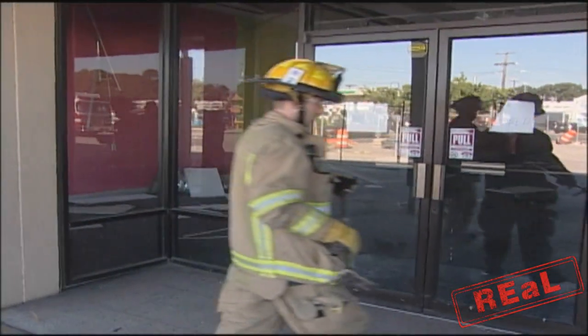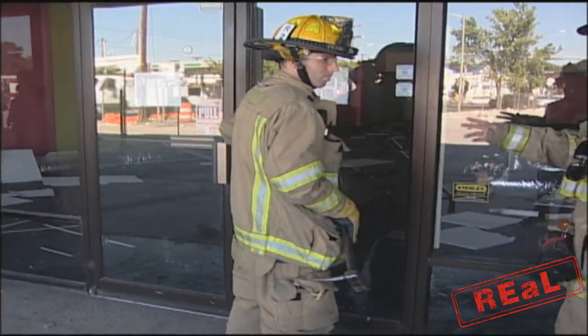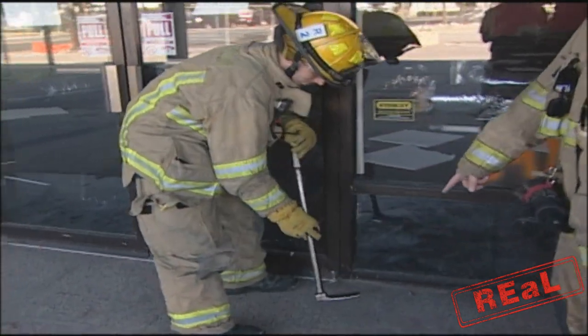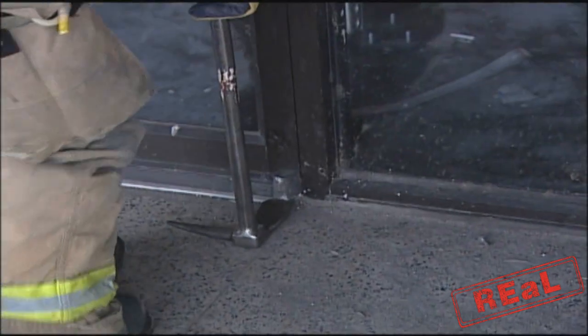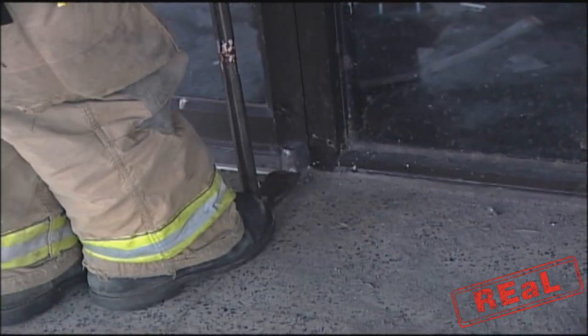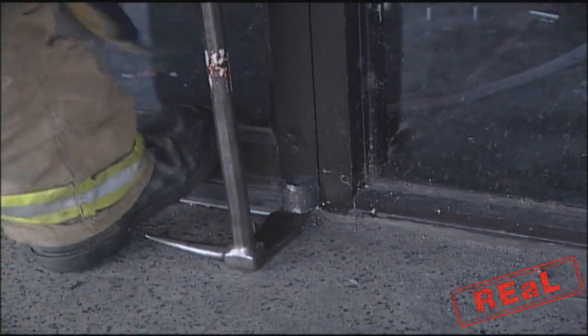First thing we're going to do is obviously you've already come up and checked to make sure it was locked. We don't have access to it for whatever reason. By taking the tool and sliding it in between the grooves — sometimes it needs a little force and you can tap it in with your foot or take an axe and tap it — what's going to happen is they're going to pry up, pry back here, lifting the door itself.